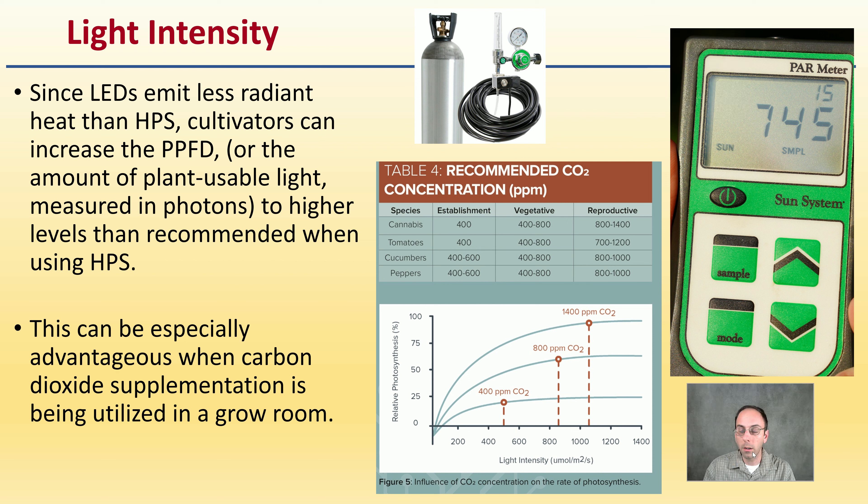Regarding light intensity: since LEDs emit less radiant heat than HPS, cultivators can increase the PPFD — the amount of plant-usable light measured in photons — to higher levels than recommended when using HPS. This is especially advantageous when CO2 supplementation is being utilized. Running CO2 from 400 ppm (ambient) to 800 to 1,400 ppm shows how much more light intensity the plants can handle. Investing in a power meter is advised so you know exactly how much light intensity your plants are getting.